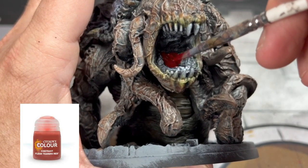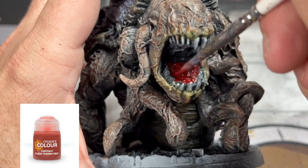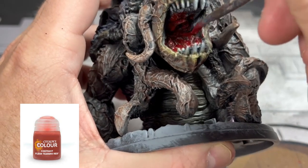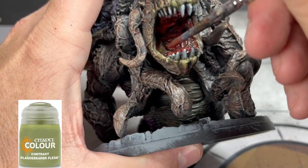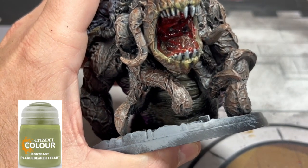For inside the mouth we're going to use some Flesh Tearers Red, and while that's still wet we're going to use some Plague Bearers Flesh. Take a couple dollops of that Plague Bearers Flesh and throw some spots into the mouth area to make that green color stick out.